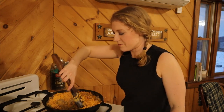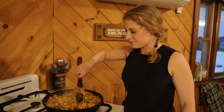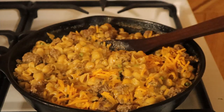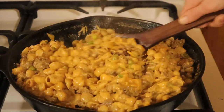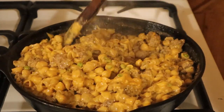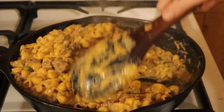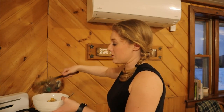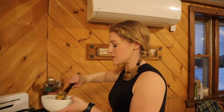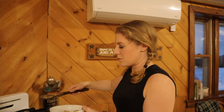Turn the heat off. Just get this all stirred in. Alright, let's dish this up — that looks so good. It smells great. It's one of my favorite skillet meals.